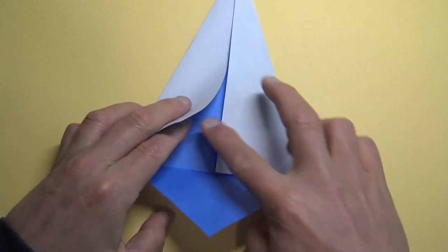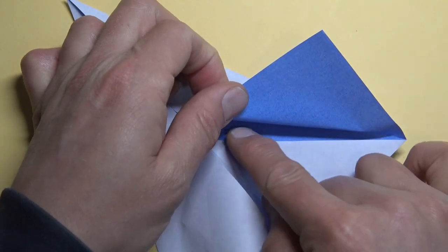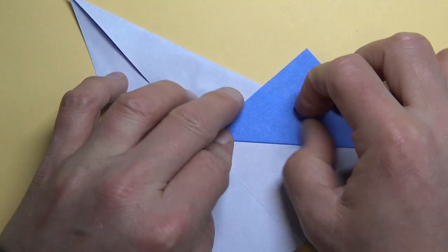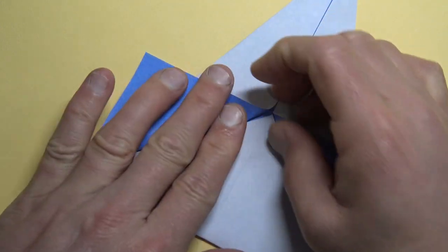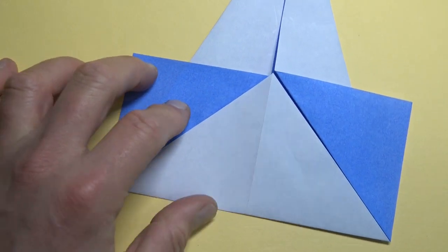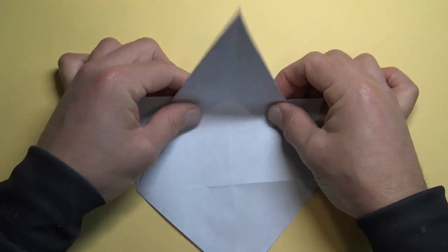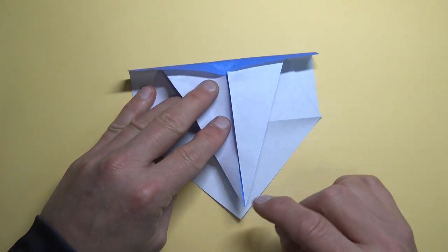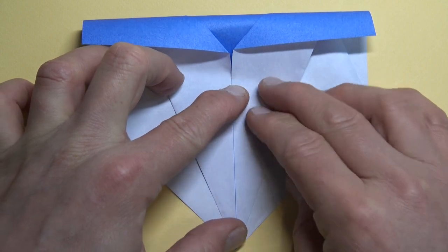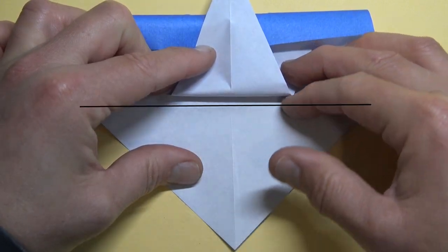Unfold and tuck it underneath these two flaps. Fold this flap up aligning with this edge. Repeat. Unfold and turn over. Bend the top down — we're not folding yet. Make these two corners touch. Fold it together so it doesn't slide.